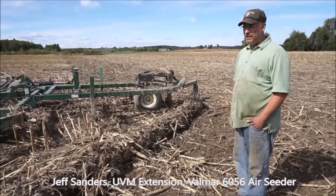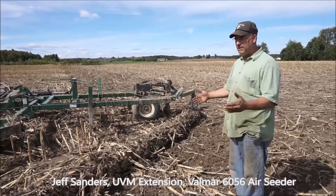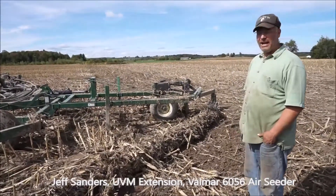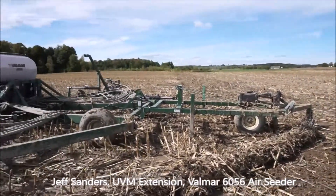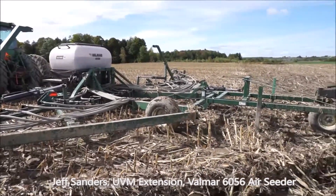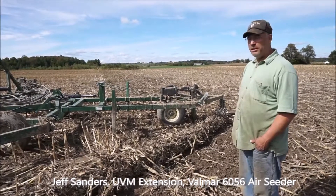Typically we're doing 44 feet to make sure we don't have any underpasses, and that's kind of how it works. It's controlled up in the tractor with the Ag Leader technology, where you can adjust your fan speed and your seeding rate. You do all your calibration from in there, and it works pretty well.